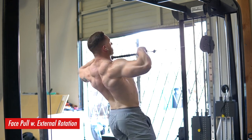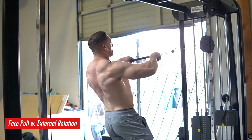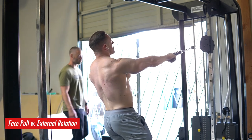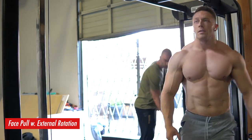Finished up with some face pulls with external rotation — this is one of my favorite shoulder health exercises, as well as building up those rear delts, mid delts, traps, and back. If you guys like the video, like, comment, subscribe, and I'll catch you in the next training vlog.